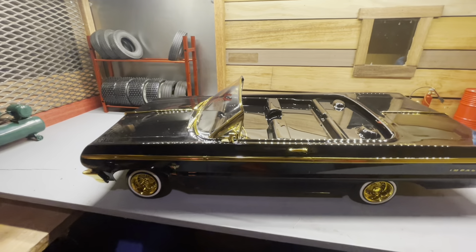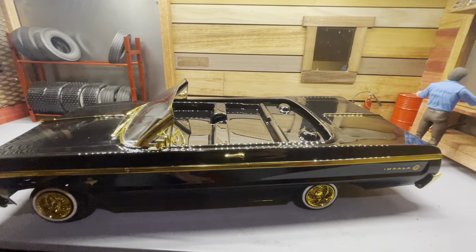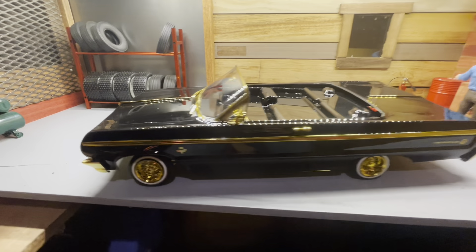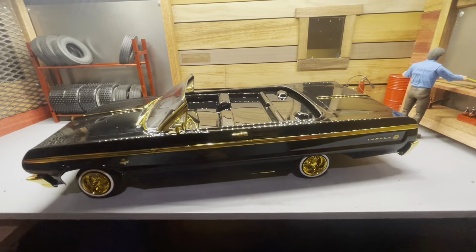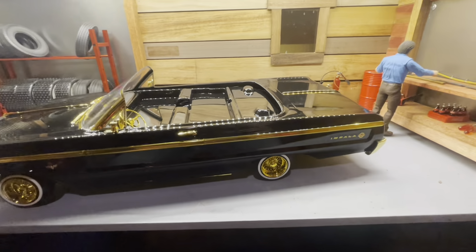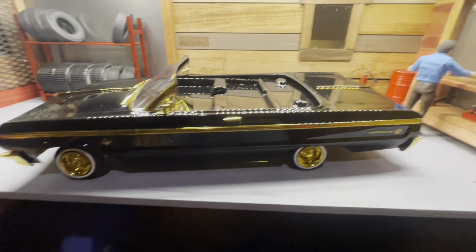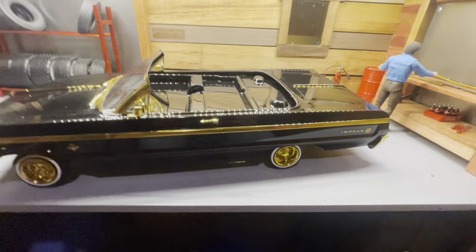It's the '64 Impala by Red Cat. Supposedly they only made 750 of these. It is brand new — comes with all the decals, some little antennas, and some other parts that I'm gonna put on in the next few days.